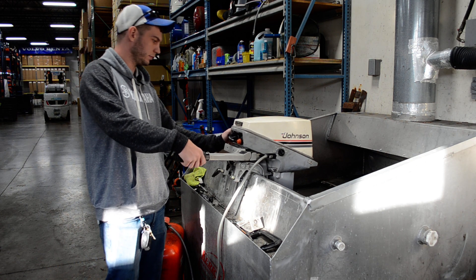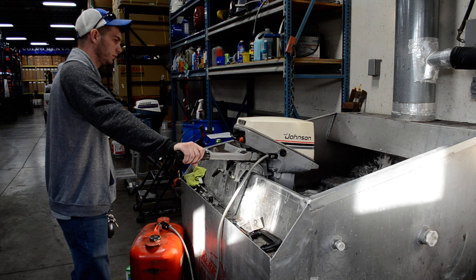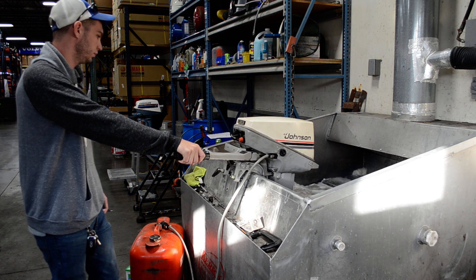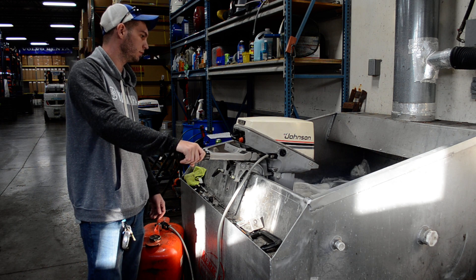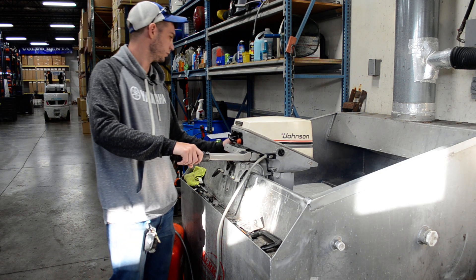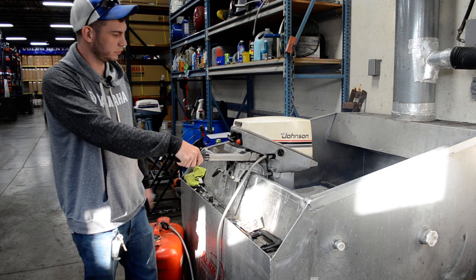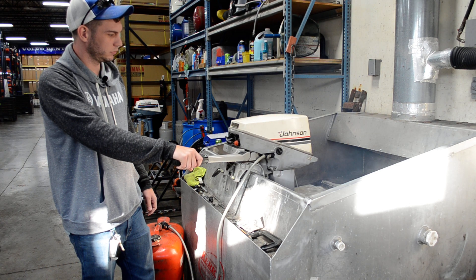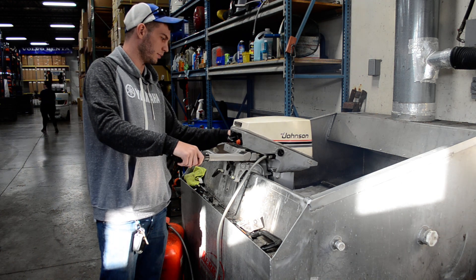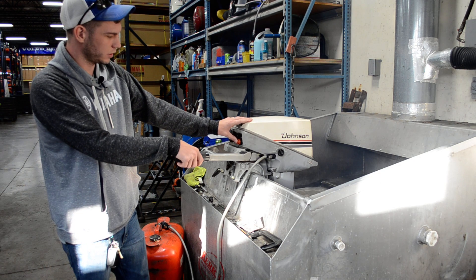Go ahead and put it in forward. Back to neutral. Reverse. It is two-stroke so it's gonna smoke. Back to neutral. Shut it off.